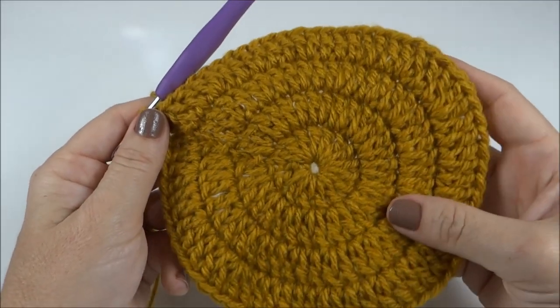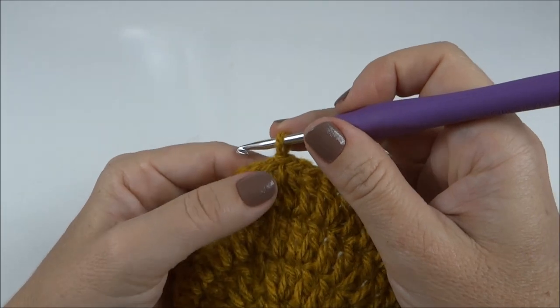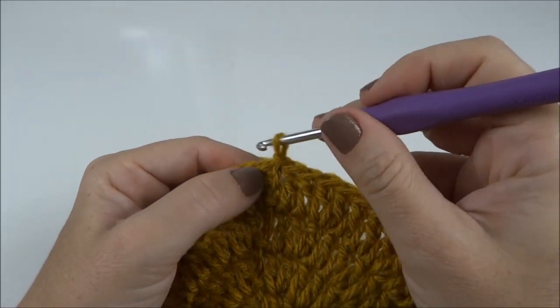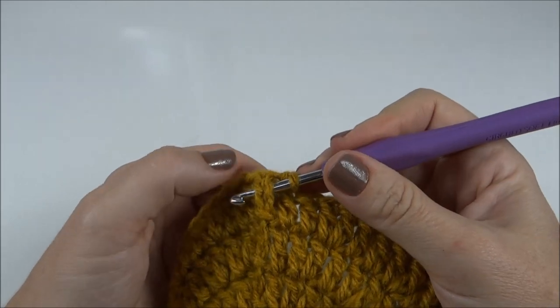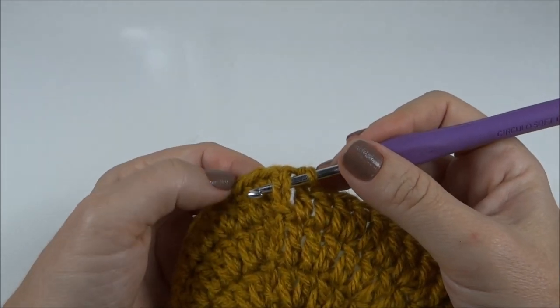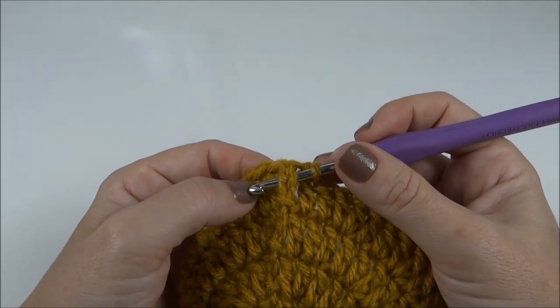Já finalizei a carreira e com ela também finalizei a carreira dos aumentos. Agora eu vou começar o desenho do ponto. Vou trabalhar um ponto alto em relevo pra frente, um pra trás, um pra frente, um pra trás — invertendo a posição deles a cada carreira.